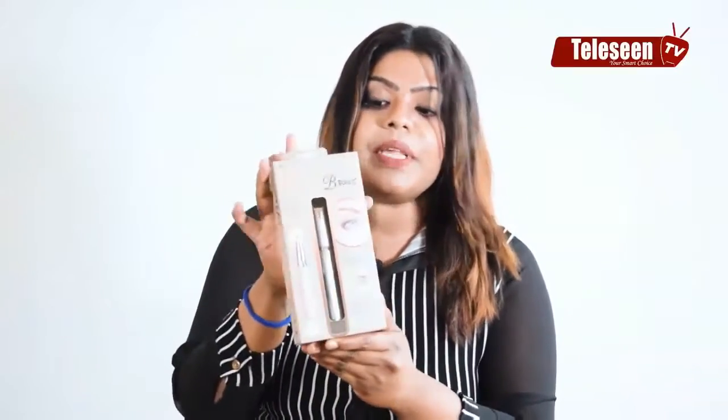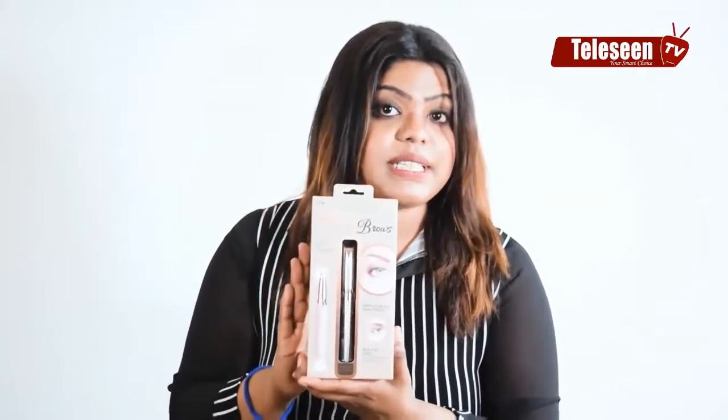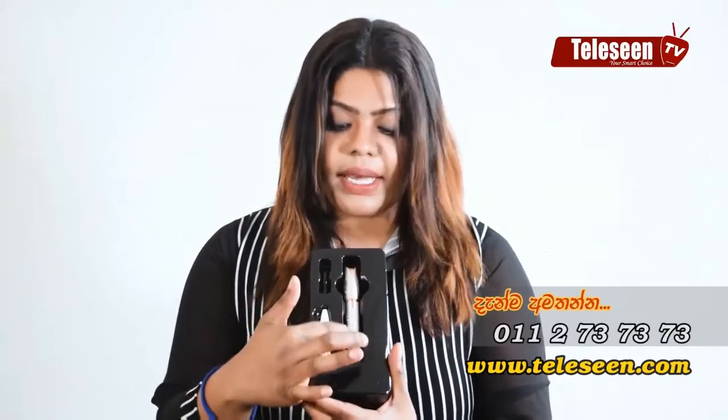This is the box for my face. If I have Flawless Brows, I have to shape my eyebrows with the Flawless Brows. When I open the box, I have to clean my eyebrows. This is the Flawless Brows pen, so you can use the battery.